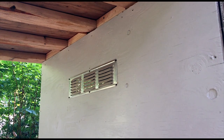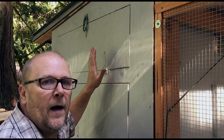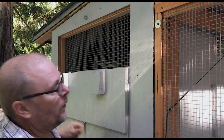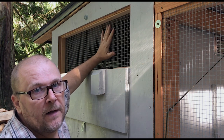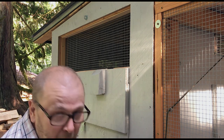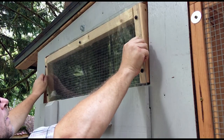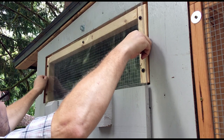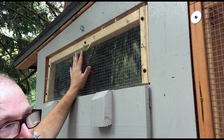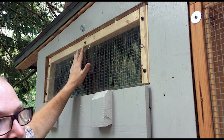We have air vents in the front and back of the coop to keep good circulation going when it's shut down at night. On both sides of the coop we have windows that open, with latches and carabiners, and hardware cloth secured to the inside so nothing can push through. In wintertime we have a plexiglass insert for the window to keep cold air and wind out, but it still lets light in so they're not trapped in a dark box.